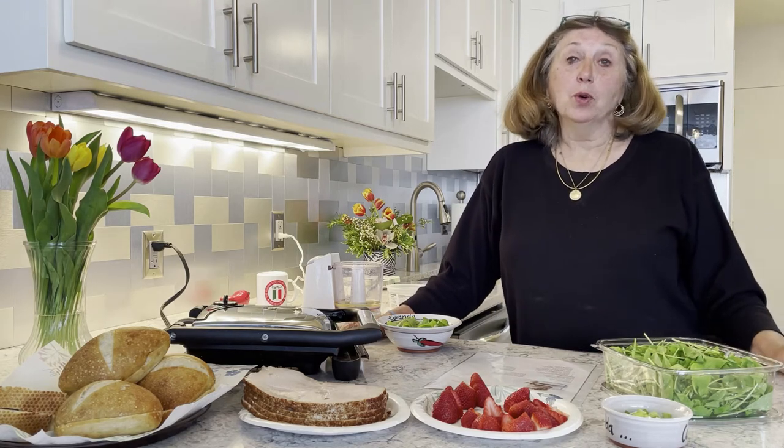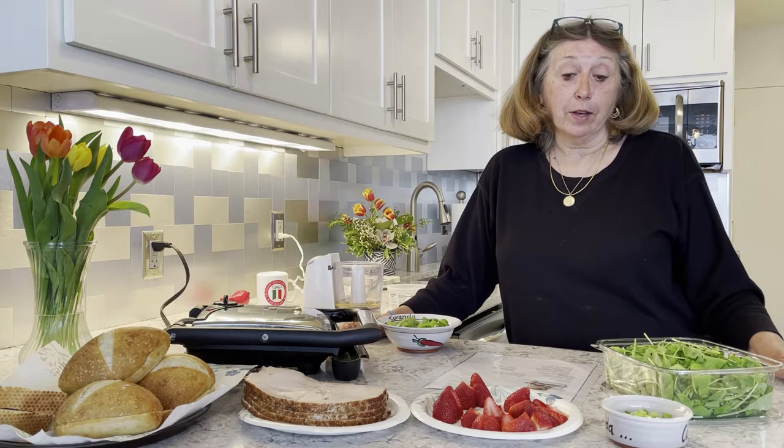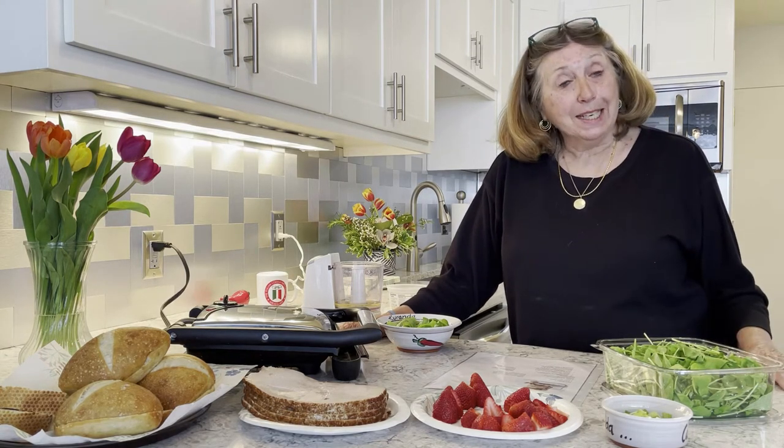June — strawberry month. Who says strawberries aren't Italian? When you make them into strawberry pesto, to use to make a panini.